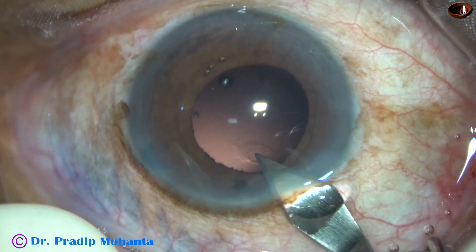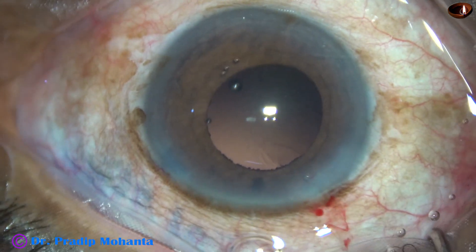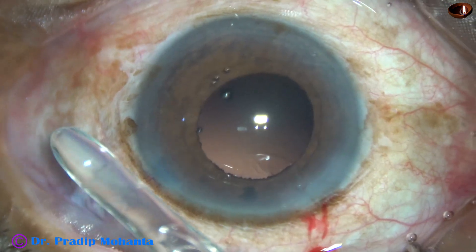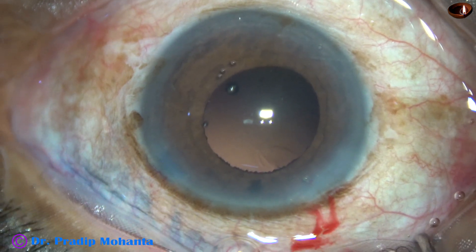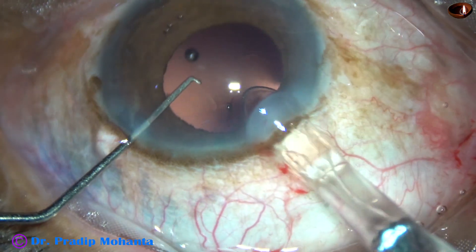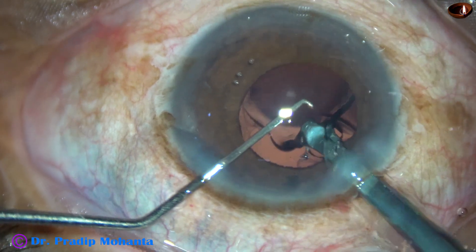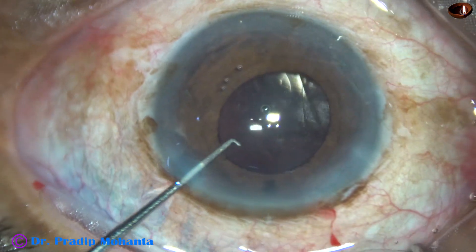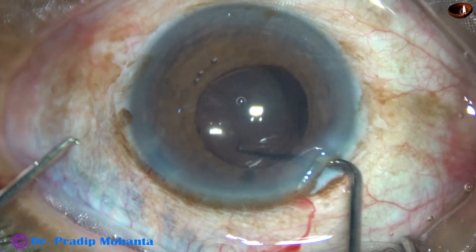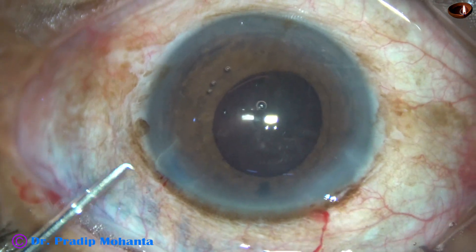I am going to use a Whitstar cartridge. So I enlarge the main wound by about 0.2 mm — size of the wound is about 3 mm now. Here goes the intraocular lens. This is a hydrophilic acrylic single-piece monofocal intraocular lens. Check the lens is in the bag.